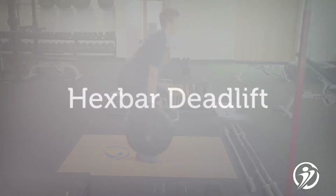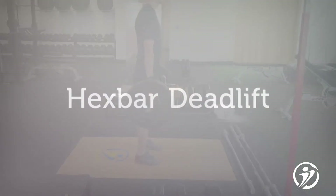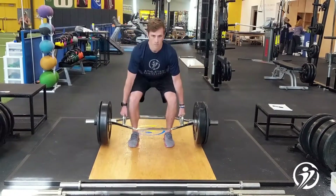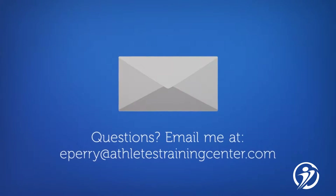Lower body strength is an important part of softball. This hex bar deadlift will help you increase your speed and acceleration. If you have any questions, feel free to email me.